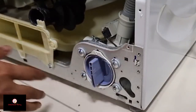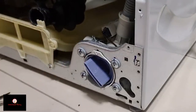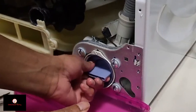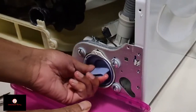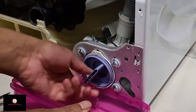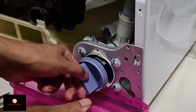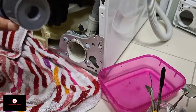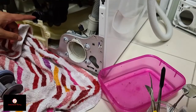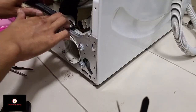There we go — it opens! Okay, there's probably going to be water here so I'm going to clear that out and open it up. I'm going to give this a good clean and maybe try to clean the pipe as well.